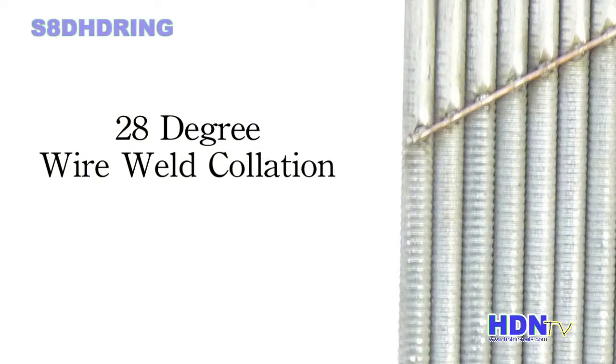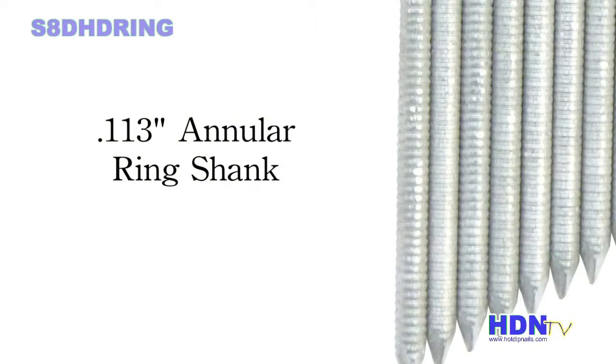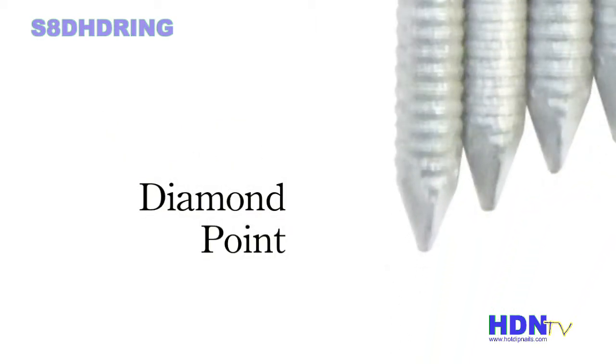The 28-degree wire welded collation fits all 28-degree framing nailers. The 0.113 annular ring shank reduces wood splitting and increases holding power, and the standard diamond point penetrates wood on contact.